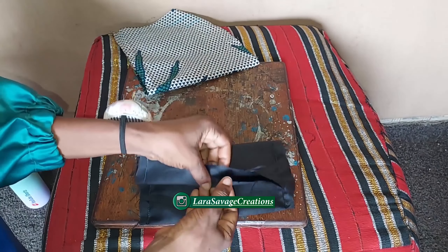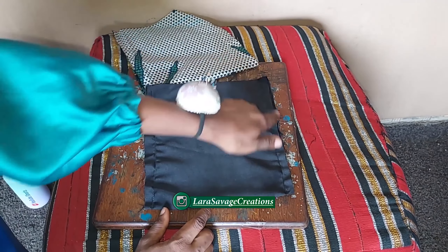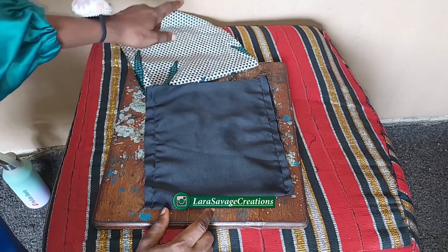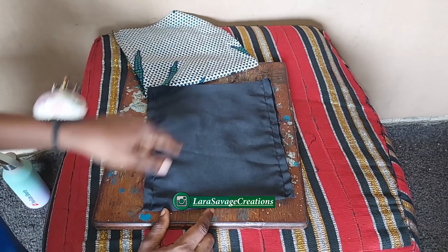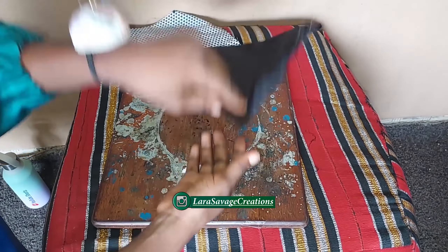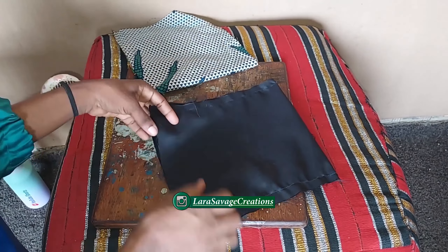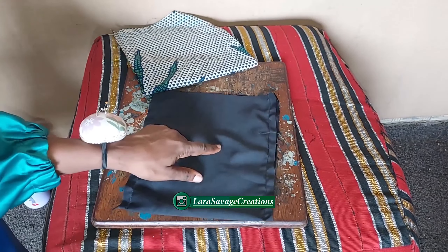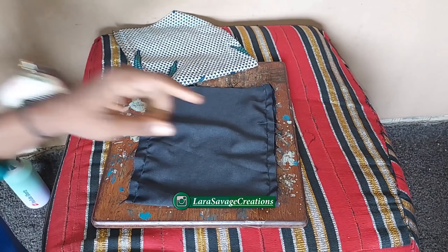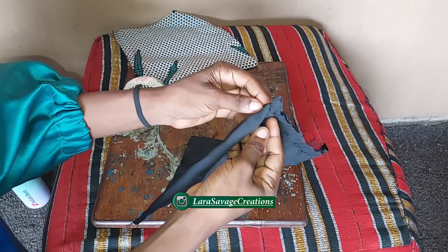For the other piece — the black one in my case — you're sewing from the top to the end, but on one of the sides you're going to leave about a two-inch opening so you can turn your fabric inside out to have clean finishes. I've already sewn this black one and this is what it looks like.